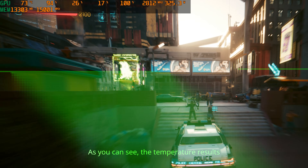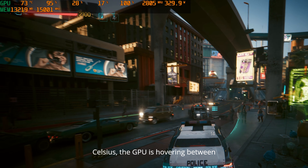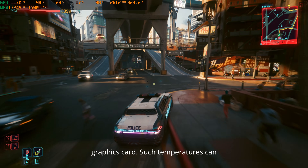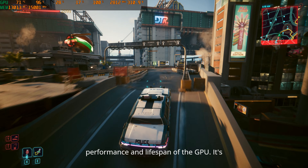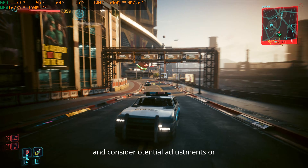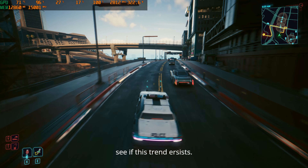As you can see, the temperature results are less than ideal. Despite our room temperature being a cool 20 degrees Celsius, the GPU is hovering between 70 and 75 degrees Celsius. This is concerning for a brand new graphics card. Such temperatures can indicate potential thermal management issues, which could impact the long-term performance and lifespan of the GPU. It's essential to monitor these levels closely and consider potential adjustments or cooling solutions to ensure optimal operation. Let's keep an eye on these readings as we continue our testing to see if this trend persists.